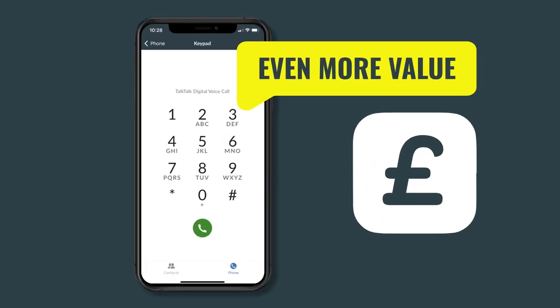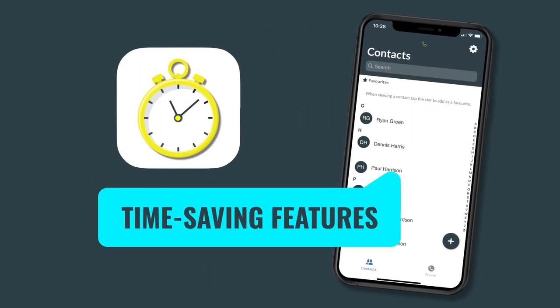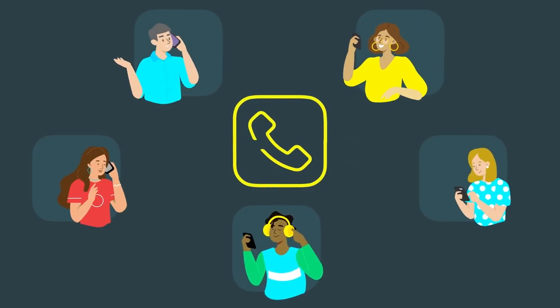It's free to download, and you can still use our great value call boosts. You can even save time by syncing all your mobile contacts with the app. And the whole family can benefit, as you can download the app onto five smartphones.